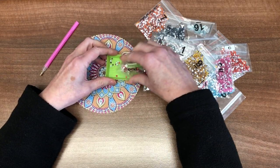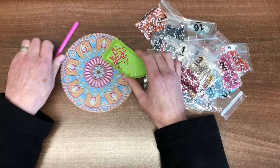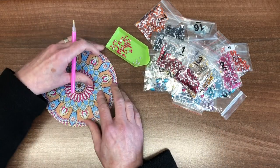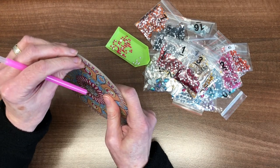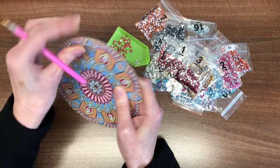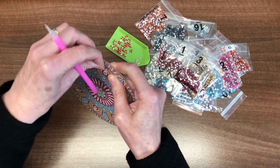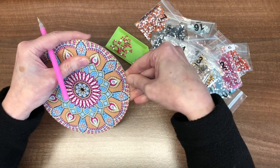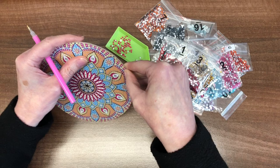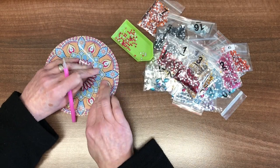Pour some of those into my green tray. Such a pretty, sparkly colour. Do forgive my nails, and if my hands are a little bit dirty then please forgive that as well, because I am at work — I have been in the workshops today, and there is no way you can keep your hands clean.